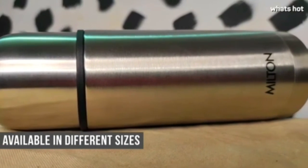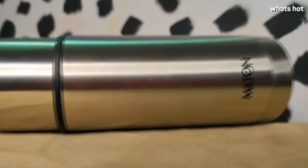All in all, I think this flask is very useful and very portable. You can take it to work, you can send it with your kids to school, you can take it on a picnic — you can basically take it wherever you go. I think it's a really good buy, so go and get your hands on this flask and I'll see you next time. Bye!